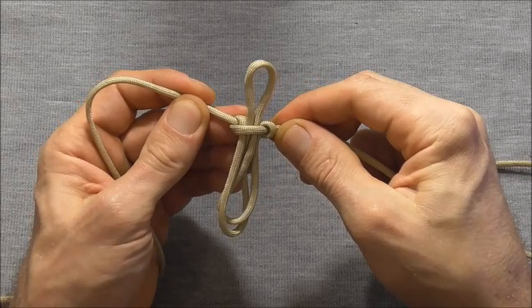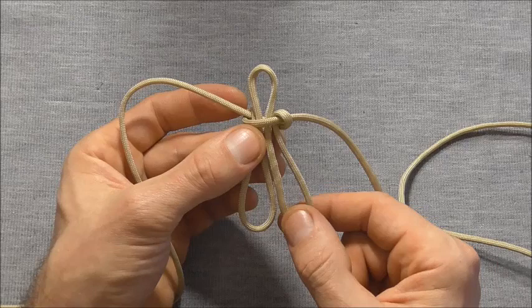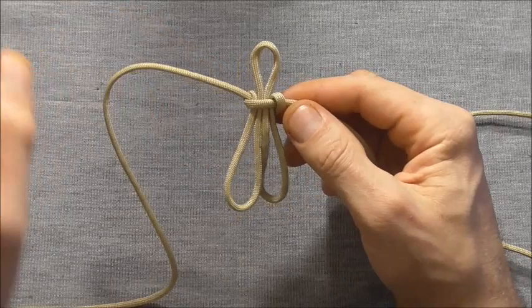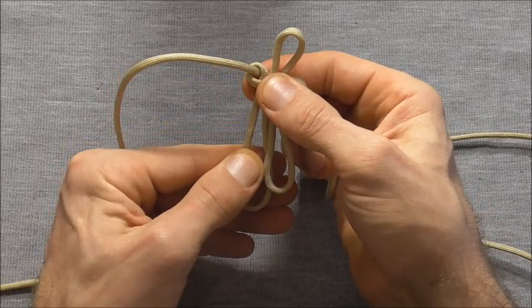Now the next thing we want to do is to adjust these loops down the bottom here. We want these to be just a little larger than the circumference of your wrist. So measure out what your wrist is and then just add a little bit to that. The way we adjust these loops is by feeding slack through this right strand — that will adjust this left loop.